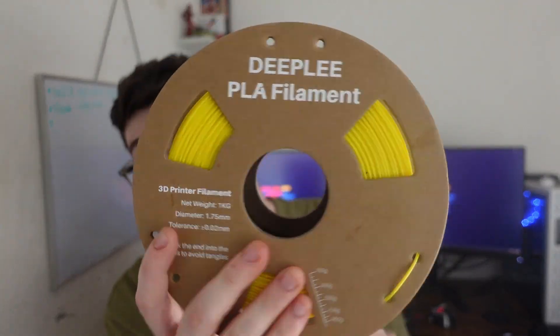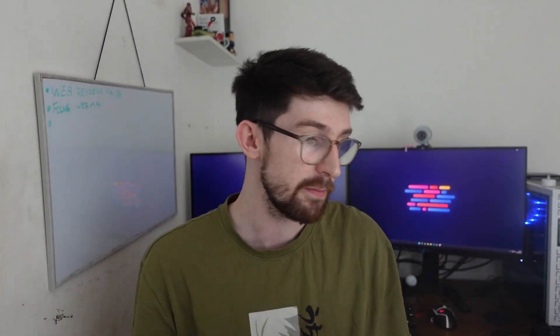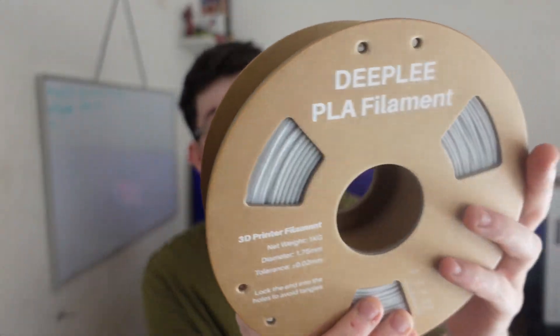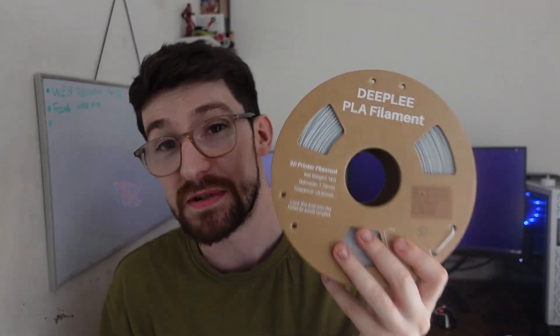Aside from PLA Plus, we were also sent standard PLA in a nice bright yellow color. The packaging looks really nice — pretty much like most brands you get on Amazon. On top of that, I got another PLA which is called Marble. It has a marbly black stony vibe to it, and I absolutely love this for decorations around the house. The sky blue is my favorite color though.